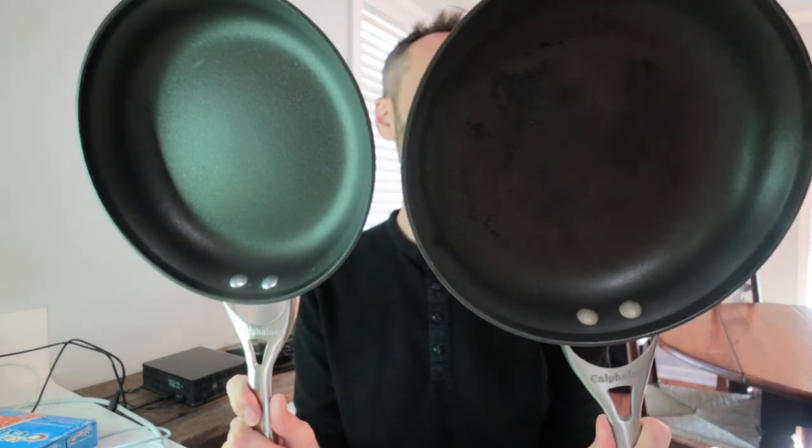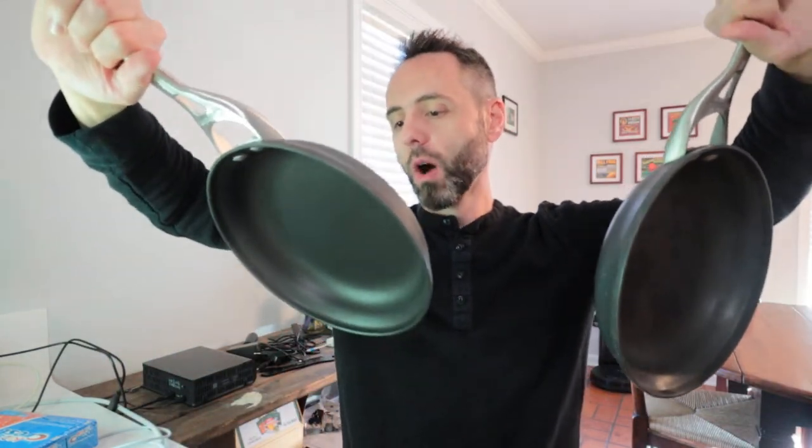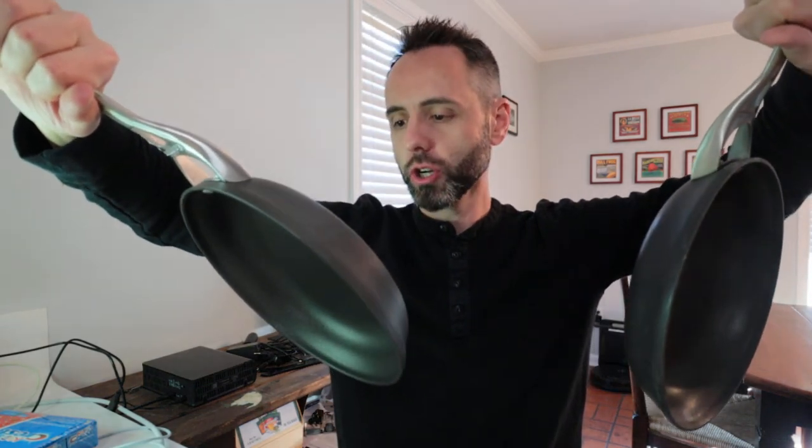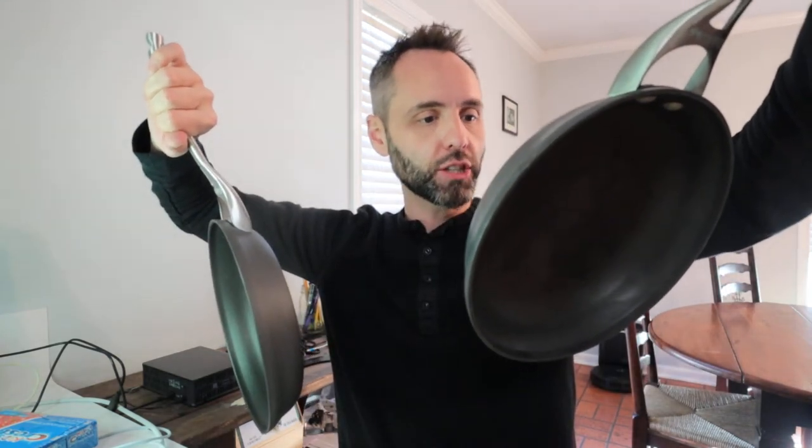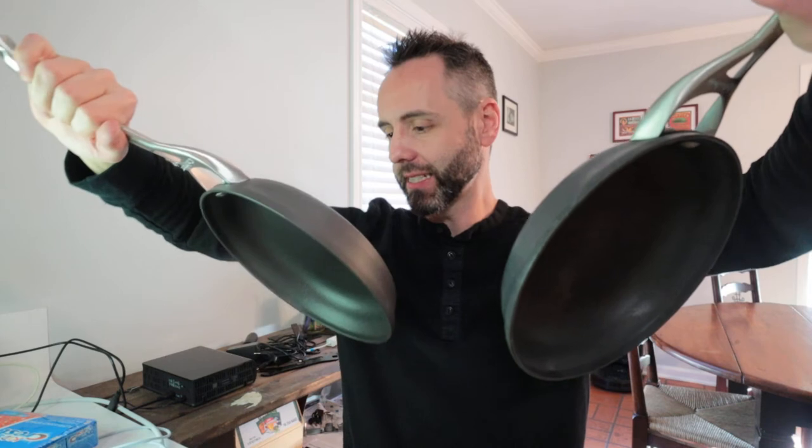Let's compare the two. Is it the exact same? On the back, they have numbers. The old one says 1390, 10 inch. The new one also says 1390, 10 inch, 25 centimeters. So yeah, it's the exact same thing.